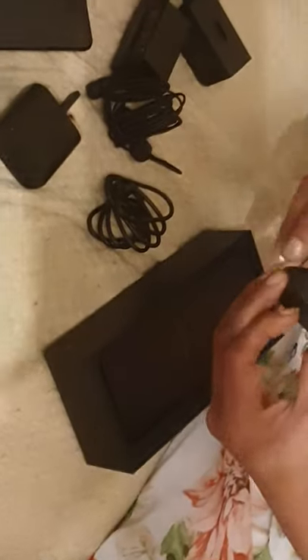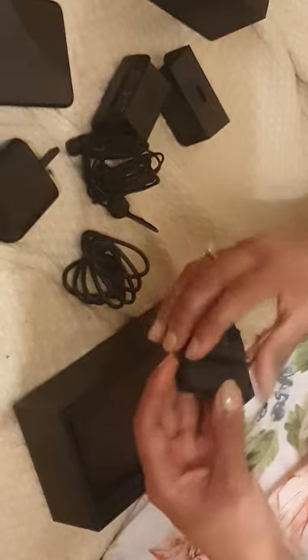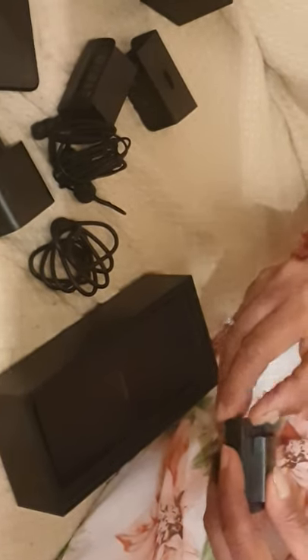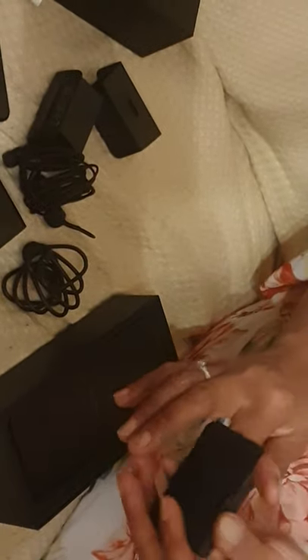This is a piece of paper. There's nothing inside it - it looks like a box. This is how it was in here, there's nothing in there. How do you open it to get to the SIM card? Only God knows that.